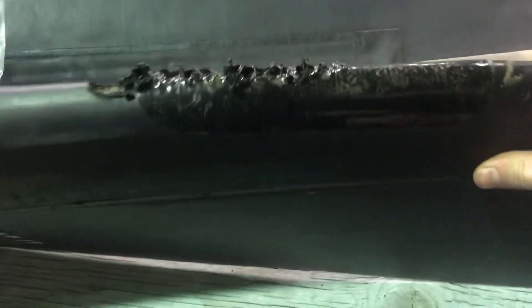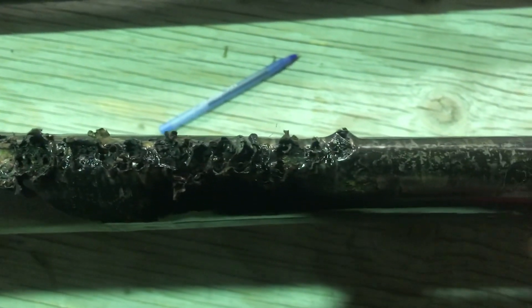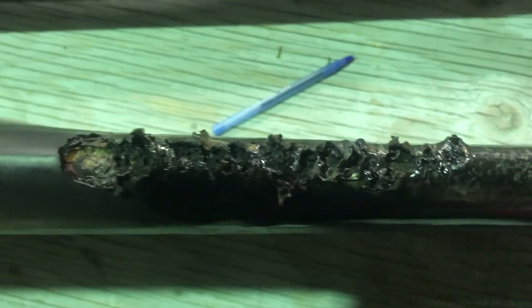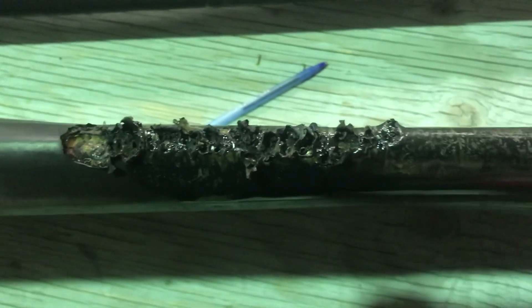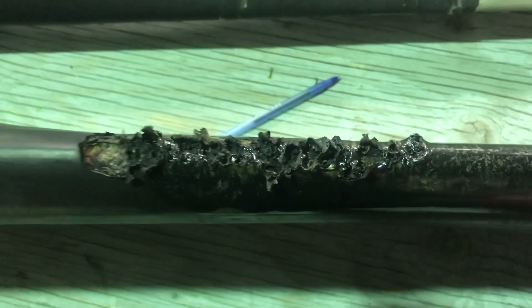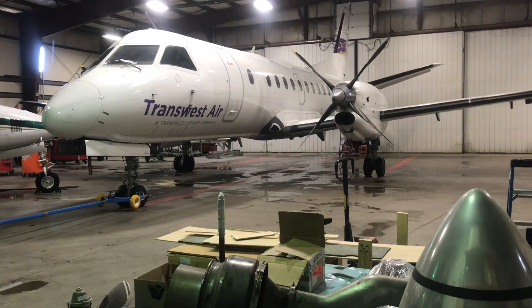But anyway guys, I thought a few of you might enjoy this. This is the worst one I've ever seen, and yeah, that's what a burnt de-ice boot on a prop blade looks like. And if you're a passenger on that flight, you would have just seen a ring of sparks or fire — it would have been kind of interesting. Anyway guys, that's it for now. I'm heading home, I've had it with this place. Later.